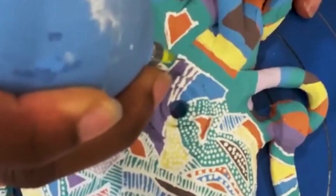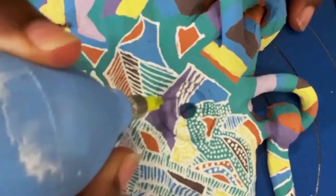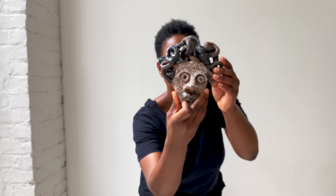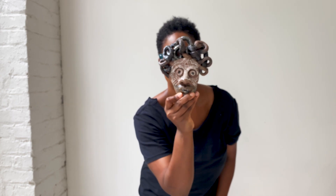Right now, I'm not set on anything. I'm really happy where I am, focused on process, and discovering different ways to represent my journey and story. And once that process is done, then voila, I have the finished piece.